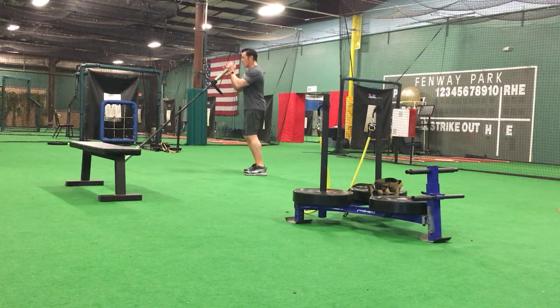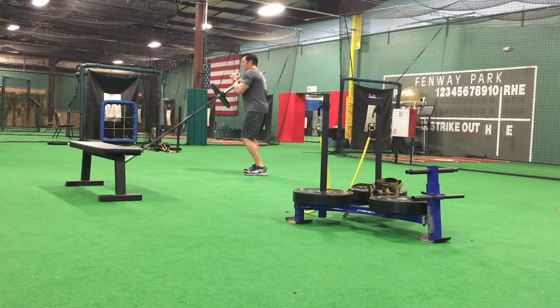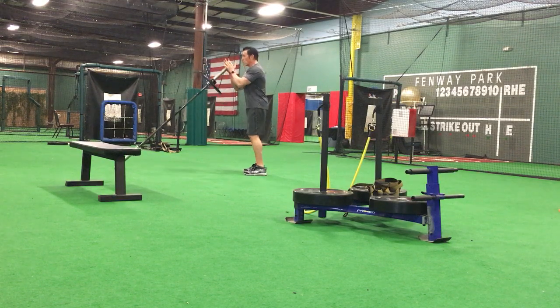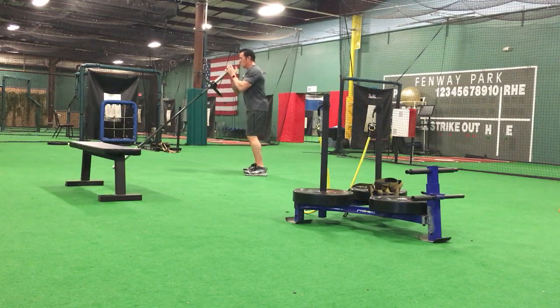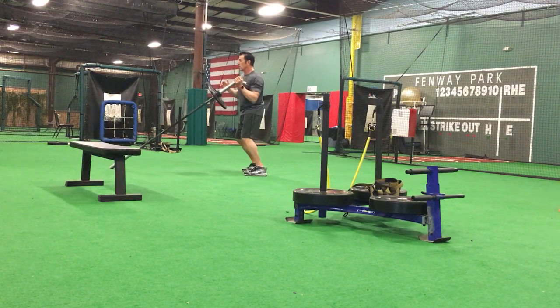Feet close together. Rotate side to side — stop the motion, stop the motion. Back and forth, a little half circle. The end of that bar is following a half circle. Speed it up, back and forth — right side, left side. Feel it. Five, four, three, two, one.